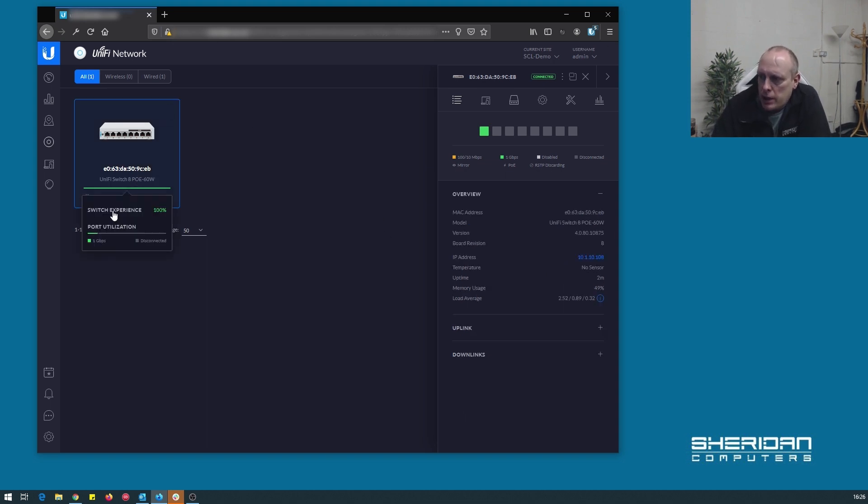We can see its IP address, MAC address, CPU usage, memory usage, and general status including traffic up and down. Looking at the switch itself — we can see the MAC address. The firmware version has now gone up to 4.0.80.10875, which is current as of 14th February 2020. We can also see the IP address, temperature (no temperature sensor), uptime, and memory usage which is at 49%, along with the load.